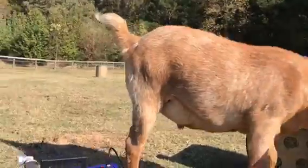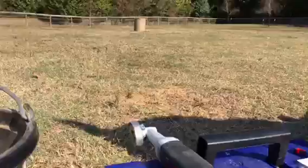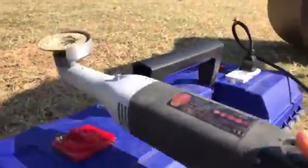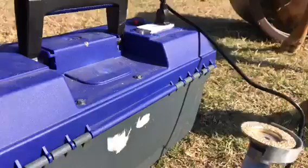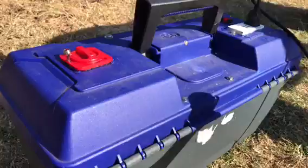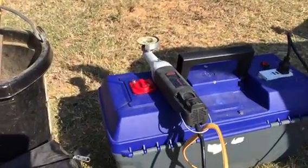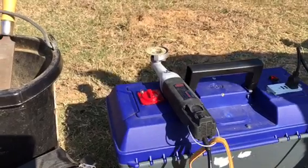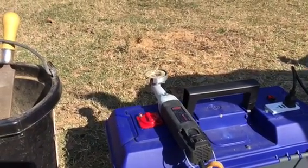I wanted to show you that the electric hoof knife is not battery operated. You plug it in, and a lot of people on Amazon's reviews were asking if it would be battery powered. The manufacturer said that would be many years away because of the difficulty of figuring out how to do battery stuff.